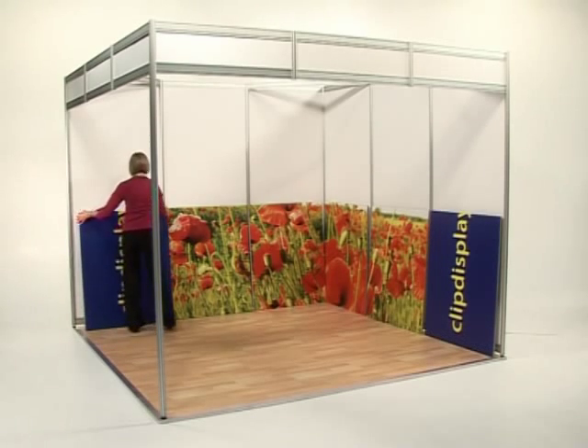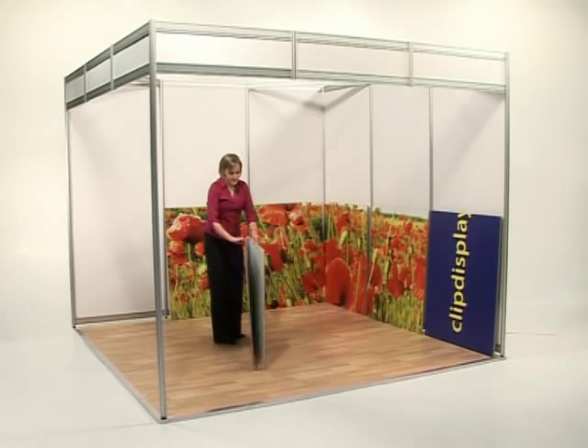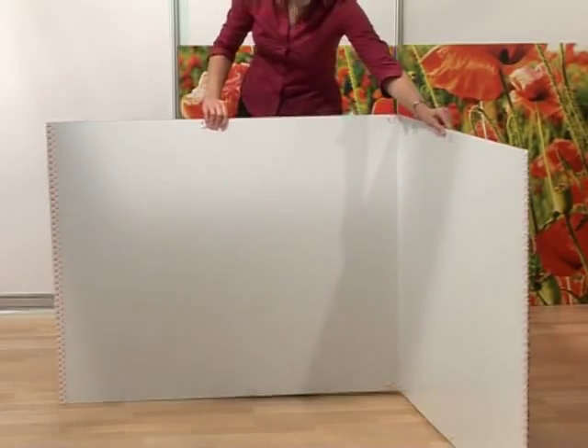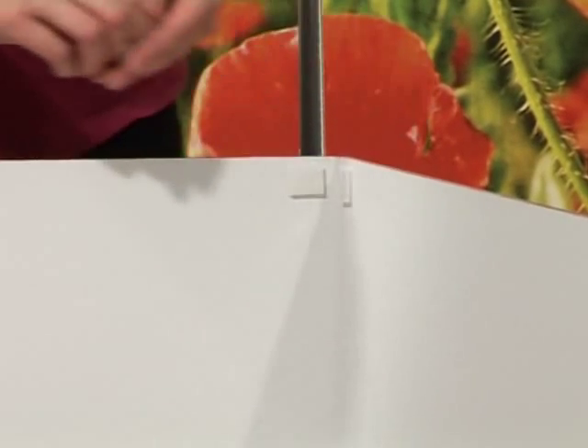Before attaching the panel, position it at a right angle to avoid damaging the face of the graphic. Remove the protective tape from the Velcro strips.